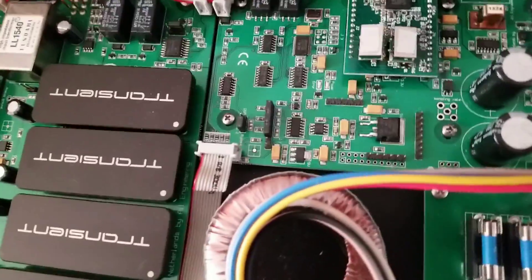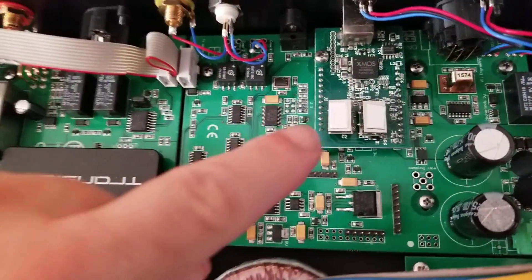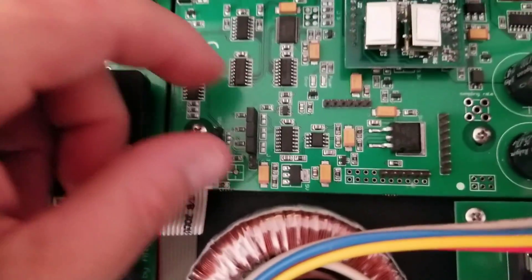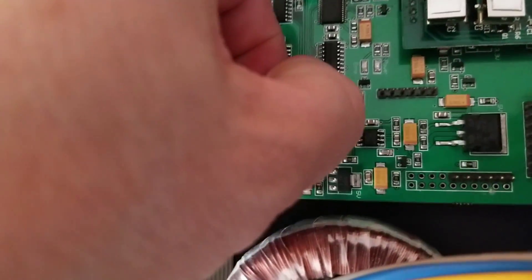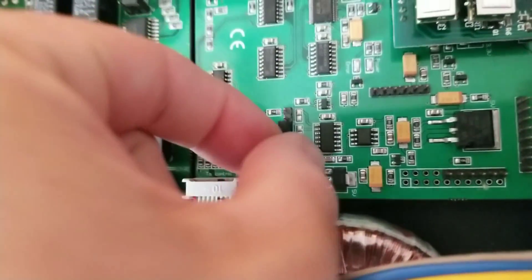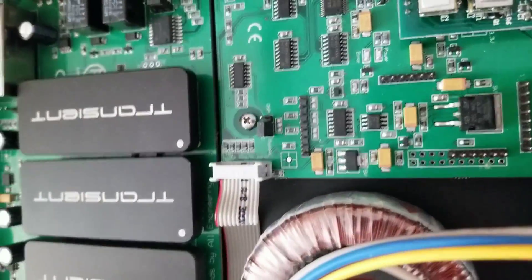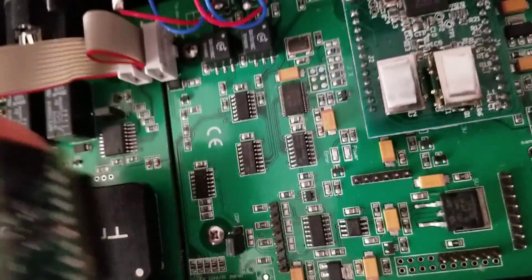So you come down to the board here — this is the digital board, the input. There's the USB input. So these three jumpers right here, we pull these off. These can go aside — I'll probably tape them to the inside of the chassis. We're pulling these off because we use those pins and we don't need the jumpers in place. So the jumpers come off and we set those aside for further use.